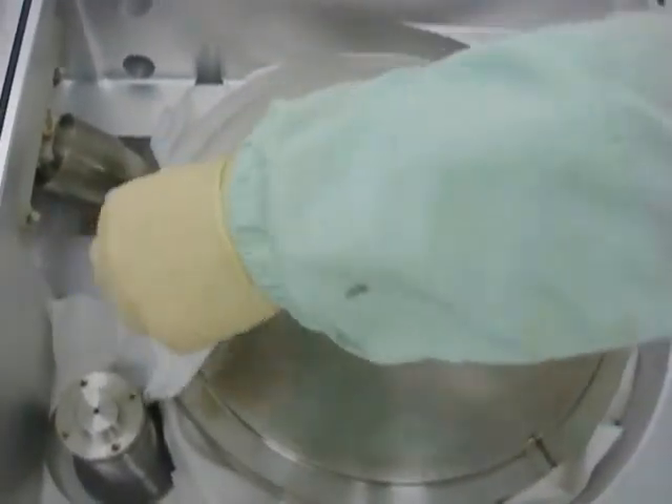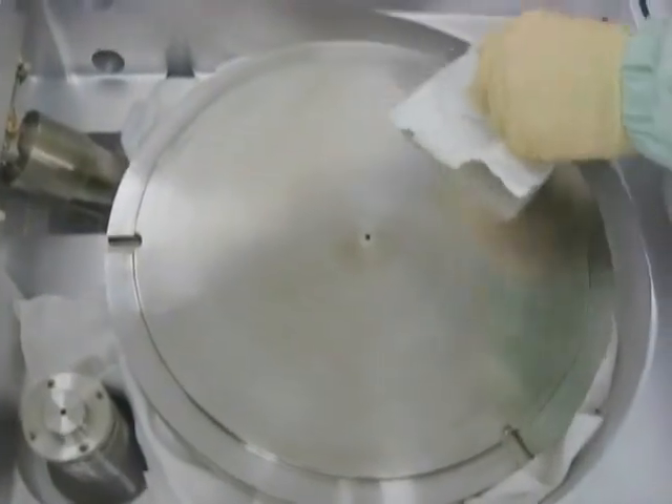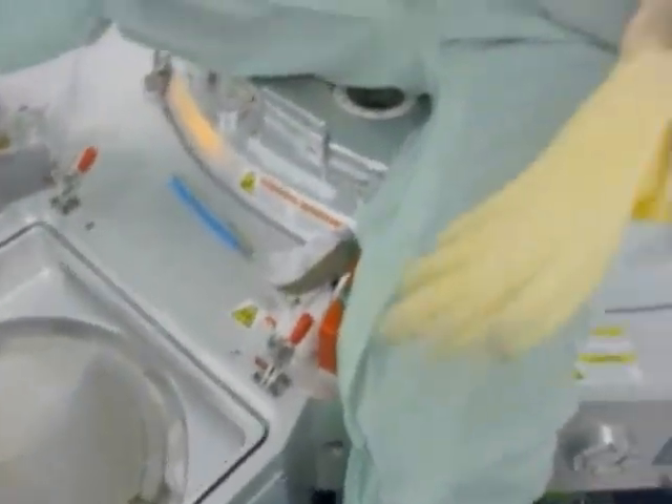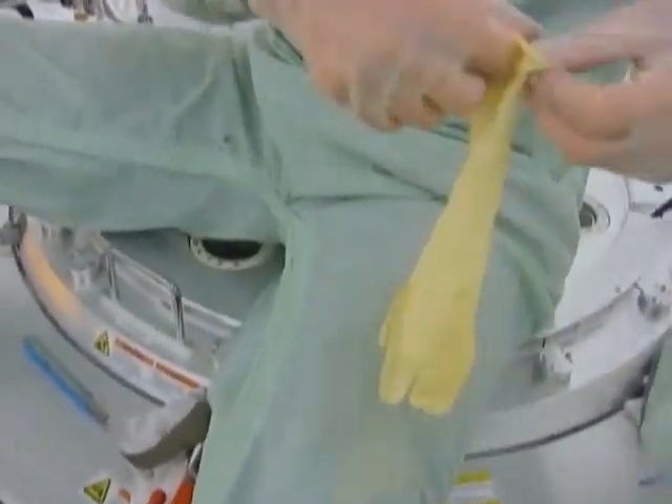Before moving on to the final wipe portion of the PM, dampen a HT5790S mirror wipe with IPA and wipe down all areas of the degas heater. It is good practice to replace gloves with a fresh set prior to performing the final wipe portion of the PM.